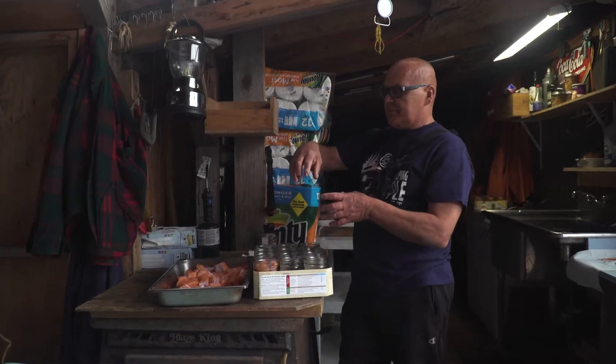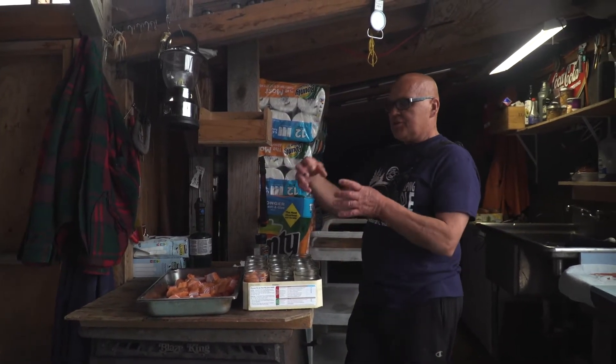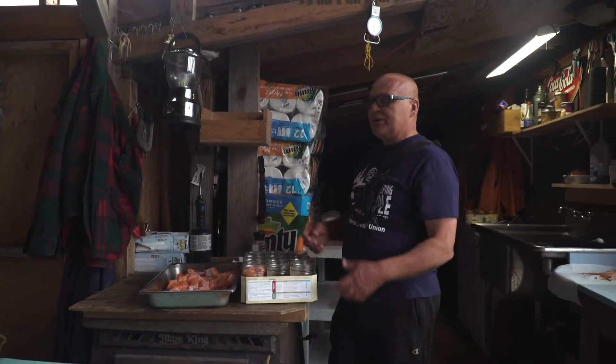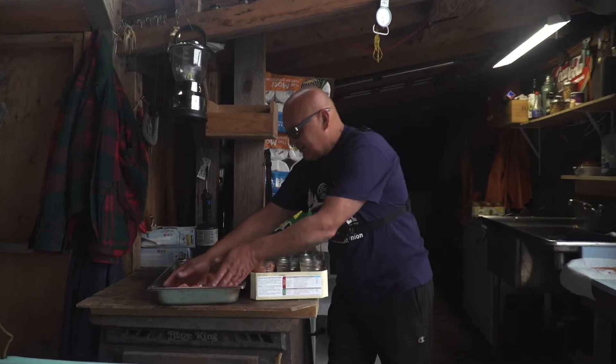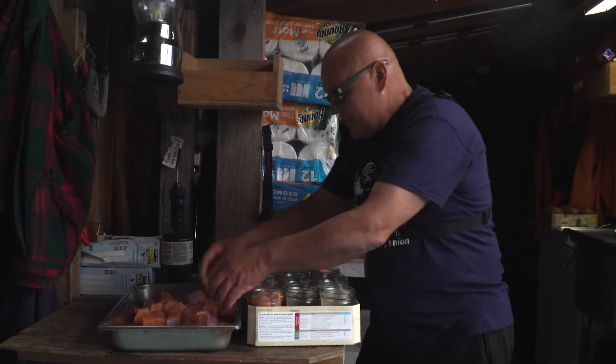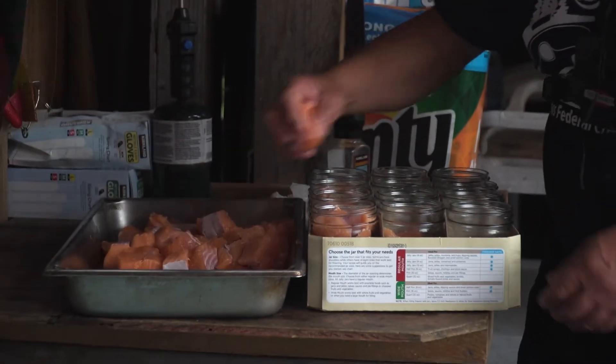I hate firing a pressure cooker that's only half full. I worry about the jars rattling. Plus, you're taking all that time to cook and you're only cooking half a load. It's kind of like running the dry kiln — you hate to run it half throttle because you're using up all that oil and it's still costing you the same.